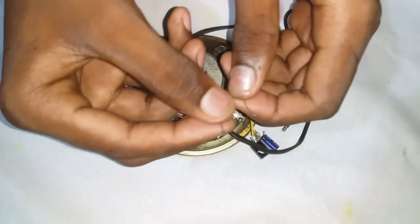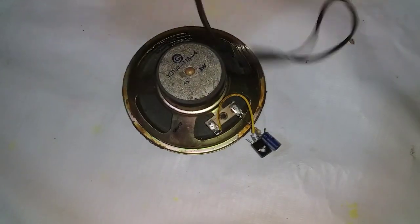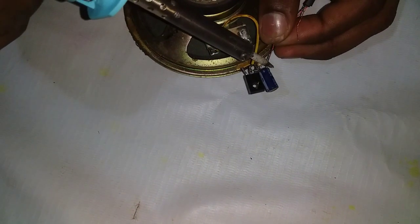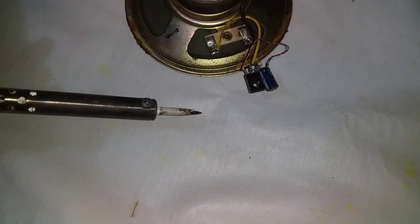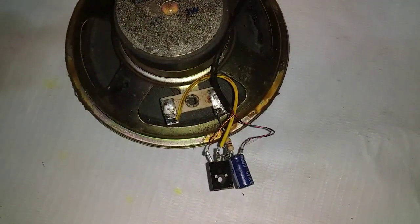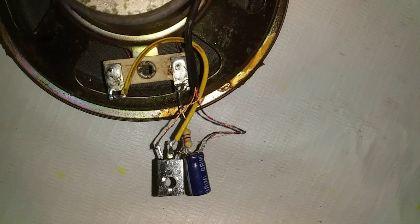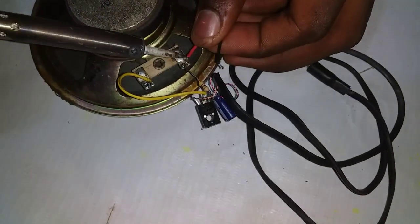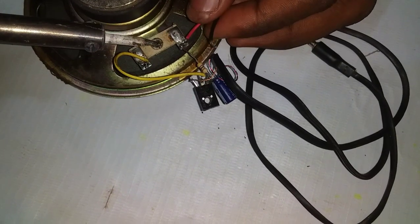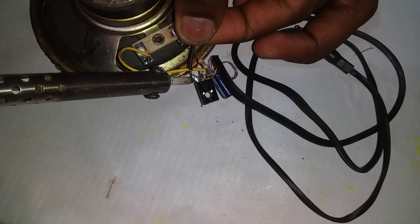Friends, let's use the audio jacket. Let's connect all the other things. This is the audio jacket. The battery is also connected. Let's take two pins to the end — one pin will be the capacitor and one pin will be the last. The battery positive and speaker positive are connected, and the battery negative and transistor last end are also connected.